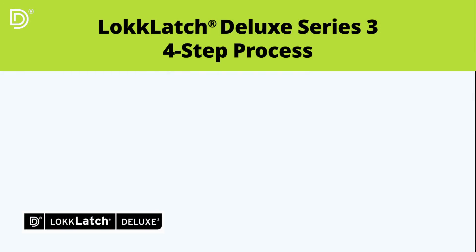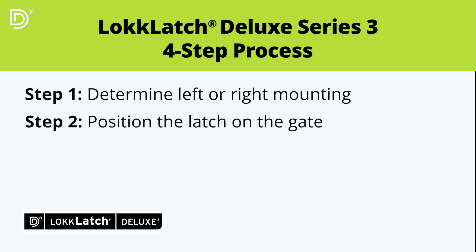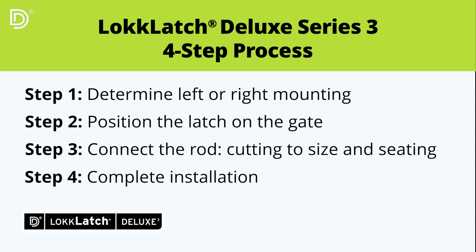Installing the LockLatch Deluxe Series 3 latch is simple when following a four-step process. Step 1: Determine left or right mounting. Step 2: Position the latch on the gate. Step 3: Connect the rod — cutting to size and seating. Step 4: Complete installation.